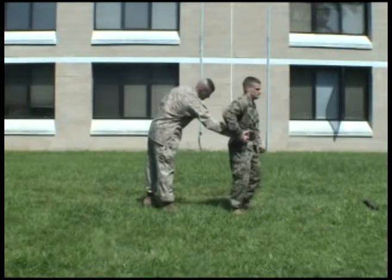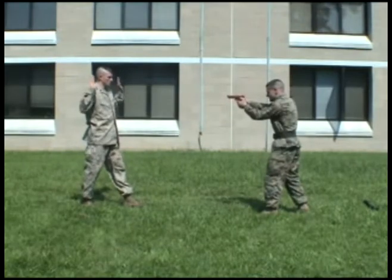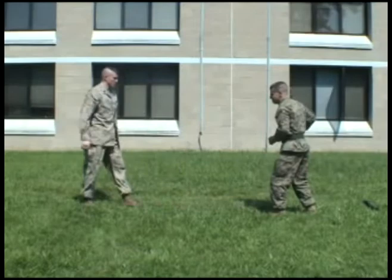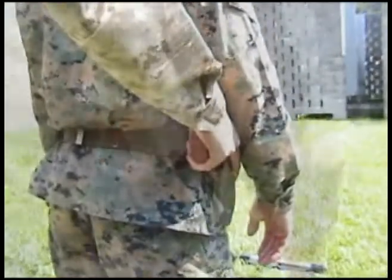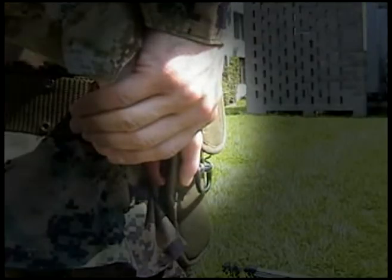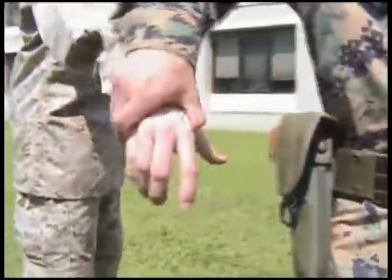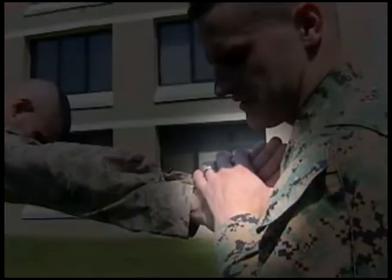This technique will start with your opponent behind you. He'll reach in with his right hand and try to gain control of your weapon. Trap your opponent's hand to your weapon, gain control of his hand, and then pivot towards him, executing a Reverse Wrist Lock.